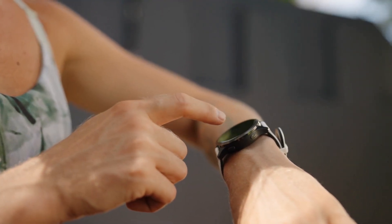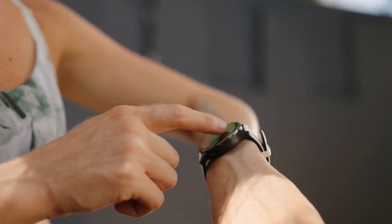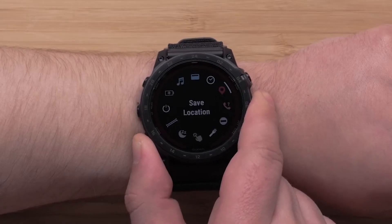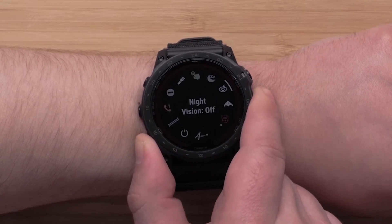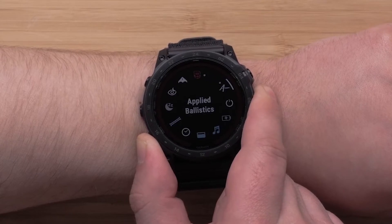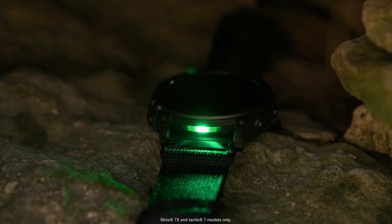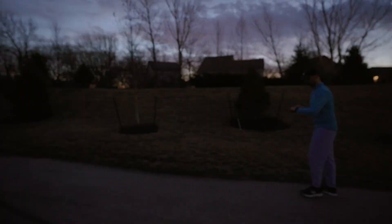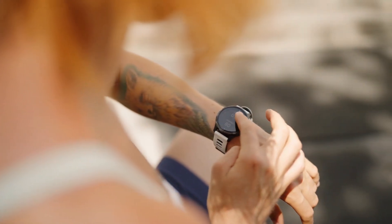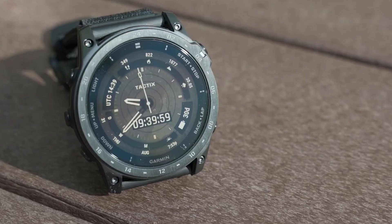The watch measures 51x51x14.9mm, which may seem large for some users; however, I found it comfortable on my wrist even during extended wear. The design incorporates practical elements such as customizable straps, offering options between rubber and nylon that cater to different preferences and activities. Additionally, the backlight feature is a thoughtful inclusion for low-light conditions, ensuring visibility during nighttime adventures or camping trips.